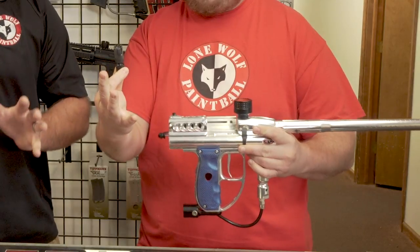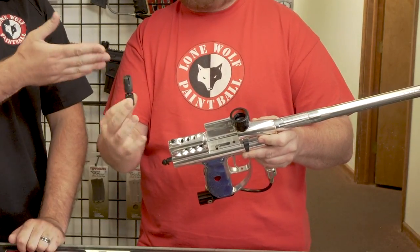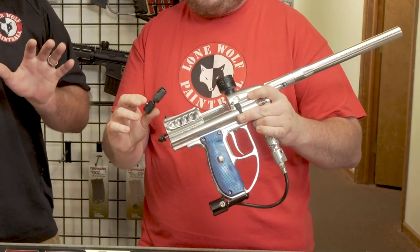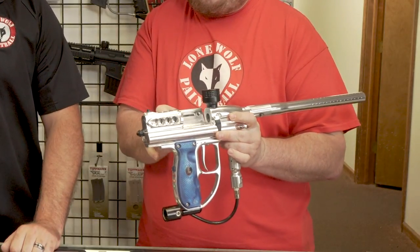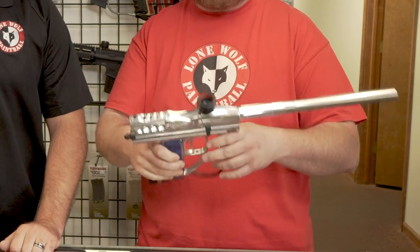So a lot of these newer players out there — obviously this is for the old school guys, classic gun series — but the newer players, they're looking at this thing like, what? Yeah, let's blow their mind a little bit. What did that thing cost brand new out of the box? It was around $1,500 brand new out of the box. That is a heavy piece of metal right there. Yeah, it's definitely heavy — it's got some weight. These new guns are a lot lighter than this.